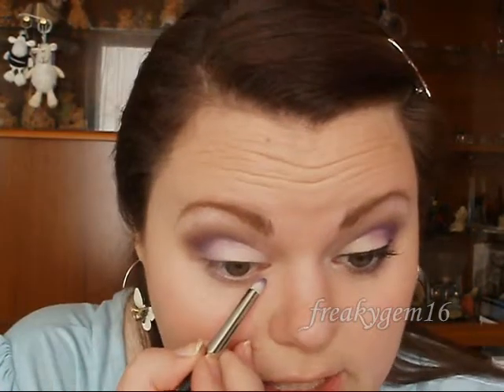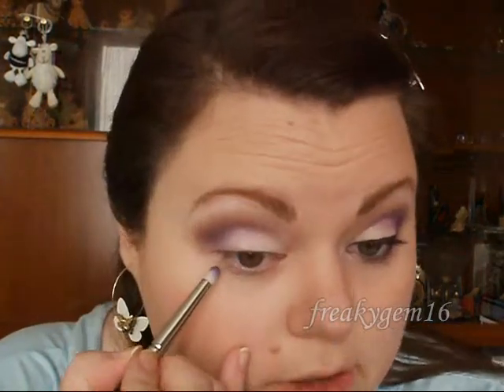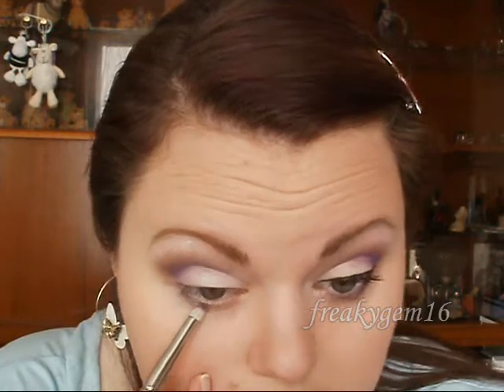I'm going to take some of the Barry M Lilac again and place it on the inner part of my lower lash line. Then I'll take some more of the Bright Indigo and run it along the rest of the lower lash line, all the way up to meet the lilac. You can leave it at that, but I'm just going to grab a tiny bit more of the smog and place it on the outer edge, blending it upwards to meet the smog on the top.